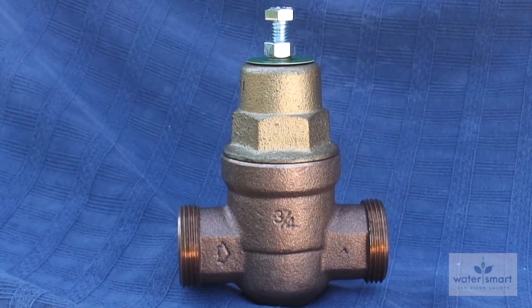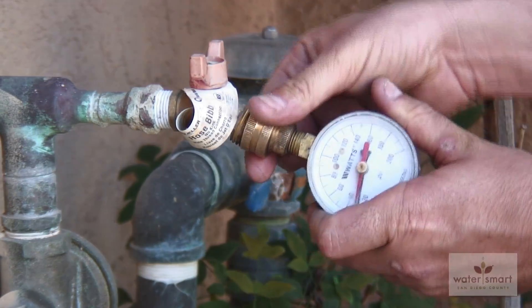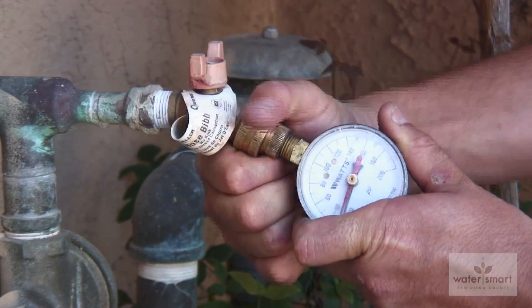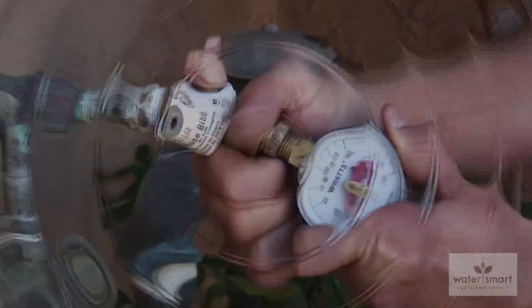The two important questions to ask yourself now are: do I have a water pressure regulator? And if the answer is yes, is it working properly?